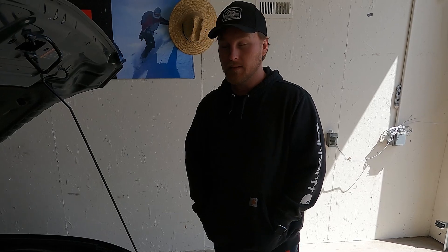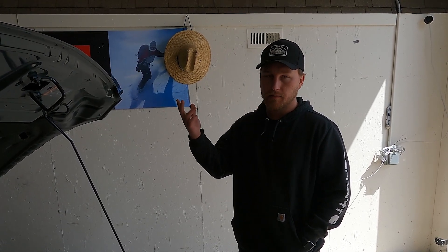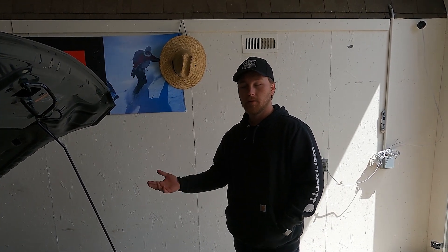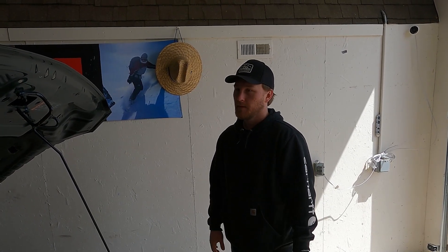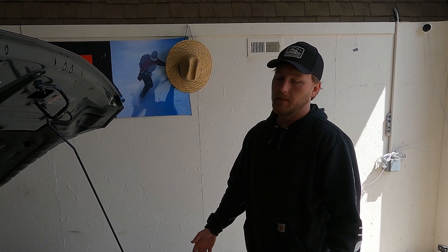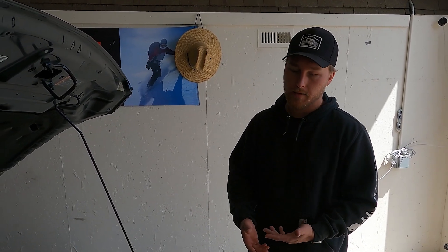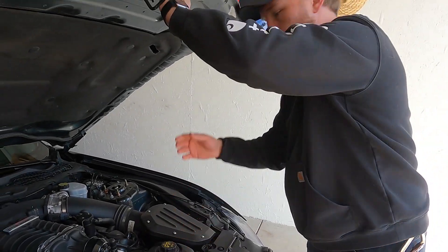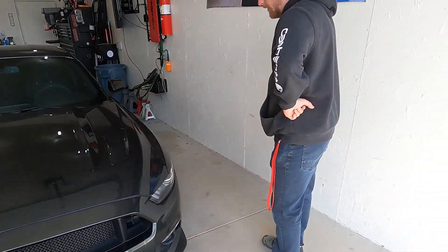Technically in the manual it says 93, but I contacted Roush and they said 91 is totally fine. We live in Colorado and can only get 91 here. The altitude plays a role — something to do with higher altitude and lower oxygen — but it's really technically the equivalent of 93 up here.